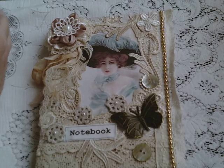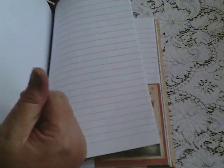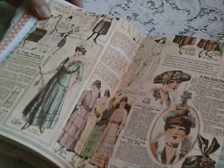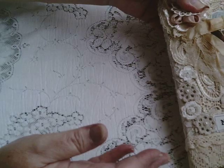Hello everyone. A couple of people asked me to show how I inserted pages into this notebook that I ordered. I'm not used to doing this kind of tutorial or demonstration, so you'll have to forgive me if I don't meet the requirements, but I will give it a go.